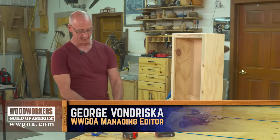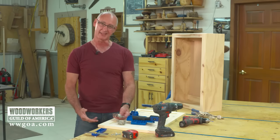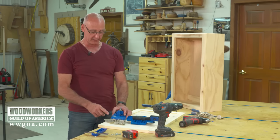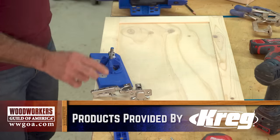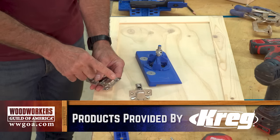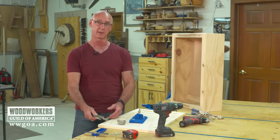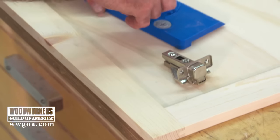European hinges are wonderful — once installed they give you lots of mobility for adjustment. The downside is they can be a little finicky to install, and that's where these Kreg products come in. One is going to help us drill a hole for the hinge, the other is going to help us install the door. The thing that's really critical with euro hinges is what's called a cup distance — that is the distance from the hole we drill to the edge of the door. If you get that wrong, the hinge isn't going to work and won't offer all that great adjustment.